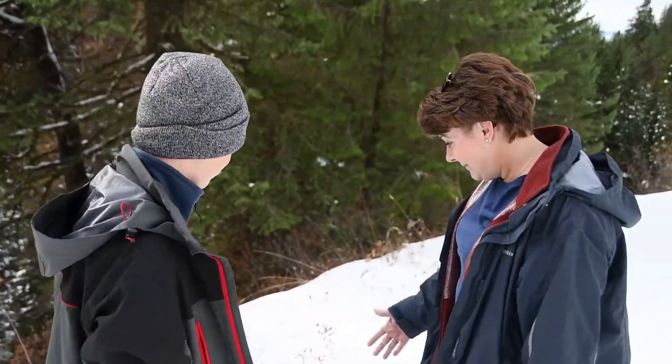Welcome to Animal Tracking for Kids with Ann and Ryan. We found a little trail. What did we find? Elk tracks.